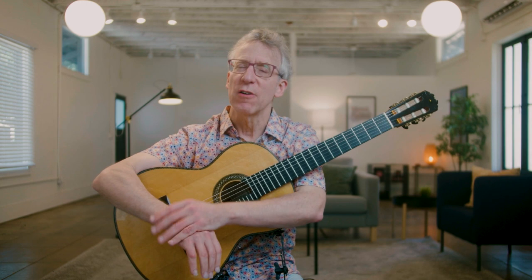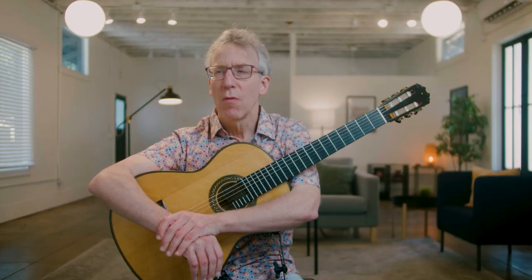Amongst the things Bach had in the house were two instruments called Lautenwerk, or Lautenwerke in the plural, which means a lute-work — basically a lute harpsichord. What was so interesting about this instrument: it had a more restricted range, it had gut strings rather than the usual steel strings of the harpsichord, and the gut strings were plucked with leather plectra, and therefore the sound of the Lautenwerk was very similar to the lute.